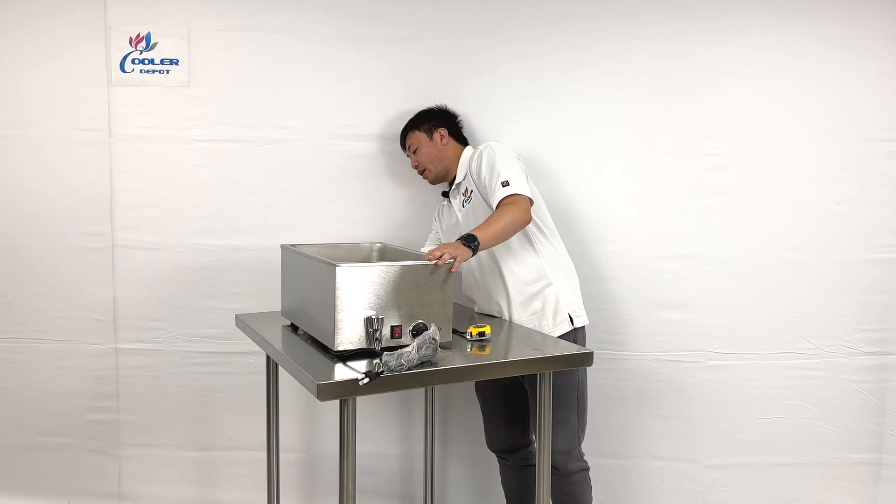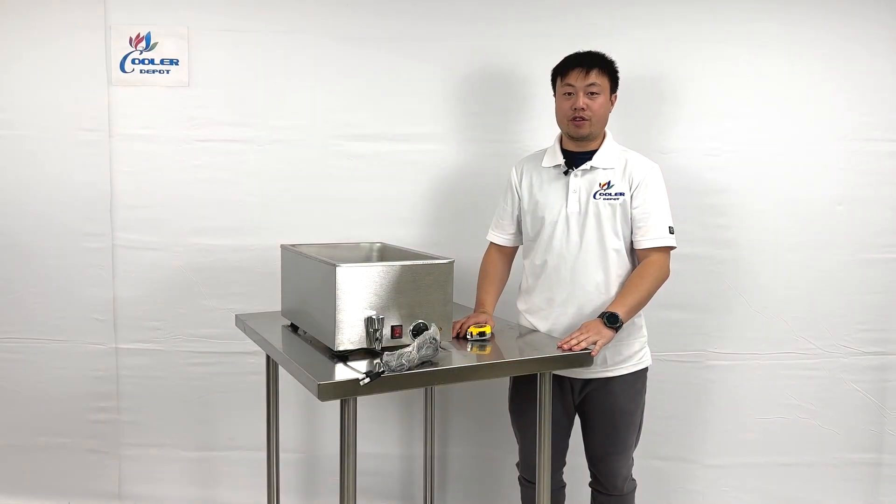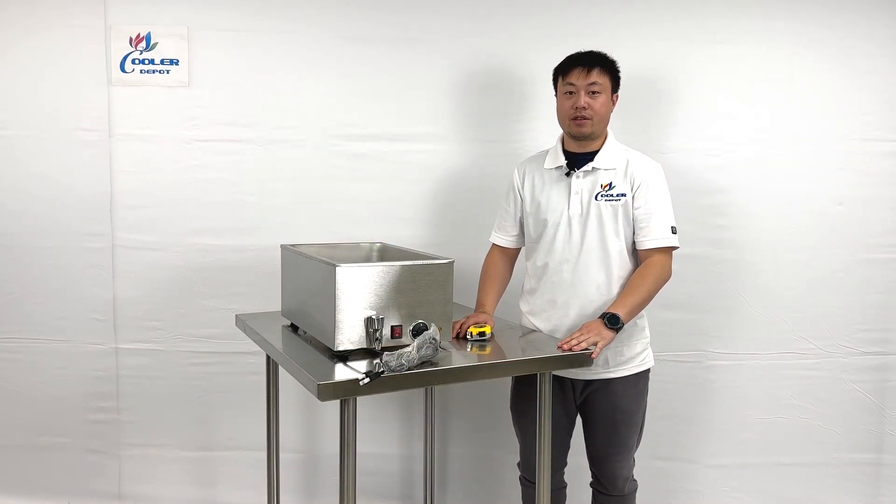From the back side, we have the ETL sanitation sticker right here for the health department inspections. That's all the information for the unit. If you have more questions, please contact us. Thank you.